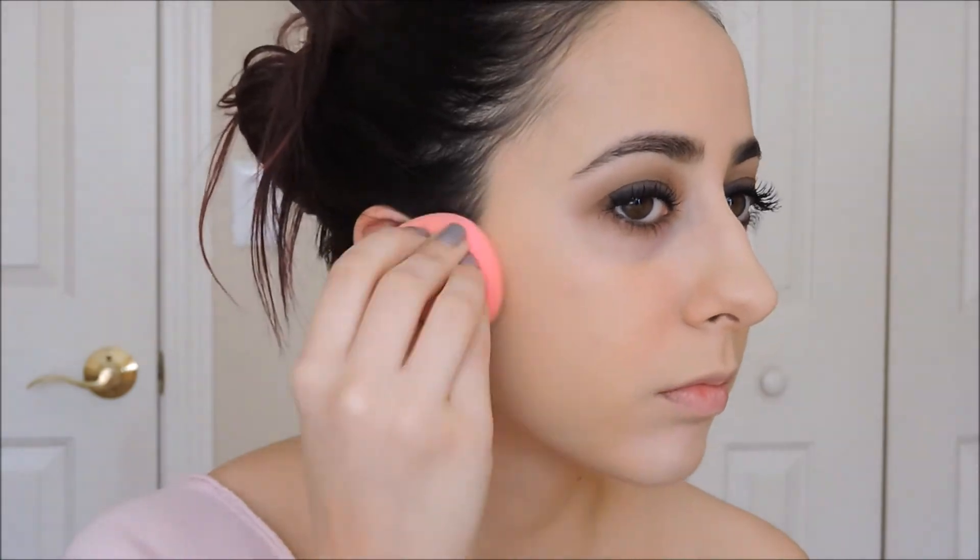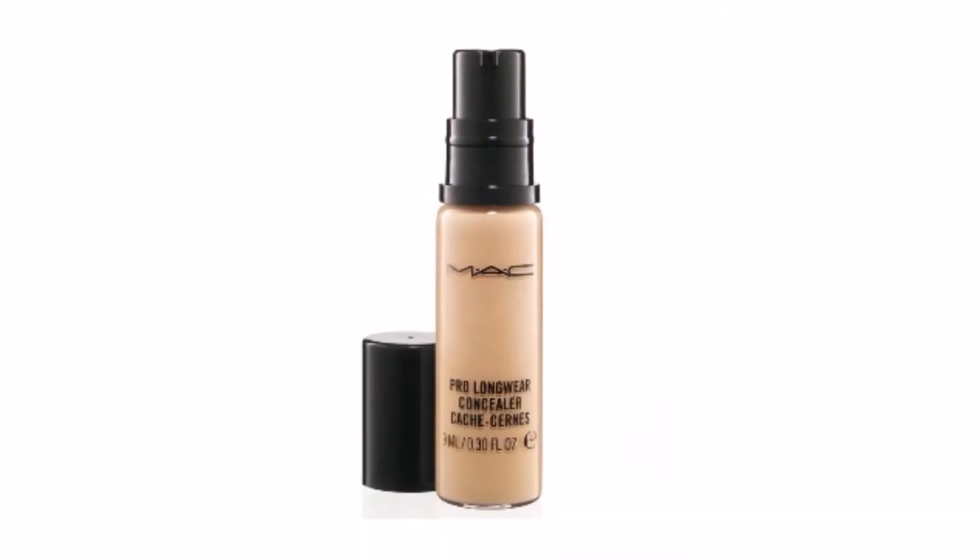This type of look would usually have matte skin paired with it so I am going to use all matte products on my face and ones with pretty good coverage as well. There wasn't much of a highlight in the 90s so I am making sure to use concealer and powder that doesn't add too much brightness to my face.